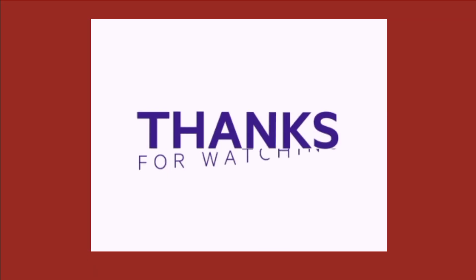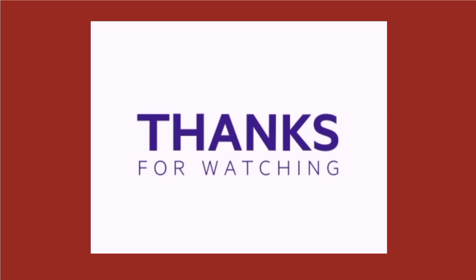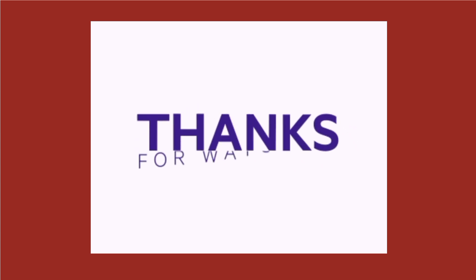So that was our video. Thanks for watching. If you like the video, do like and share with your friends.